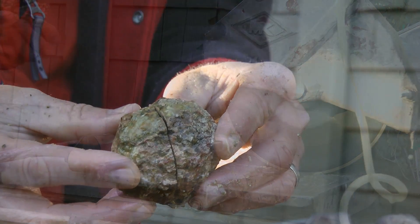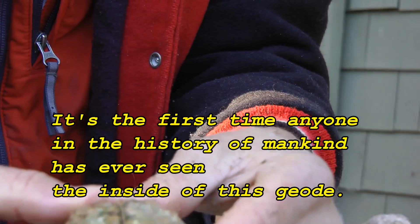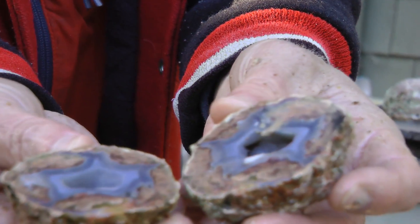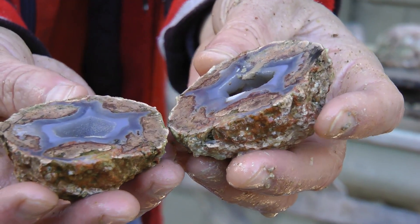First time anyone in the history of mankind has ever seen the inside of this geode. Oh, that's kind of a nice look.